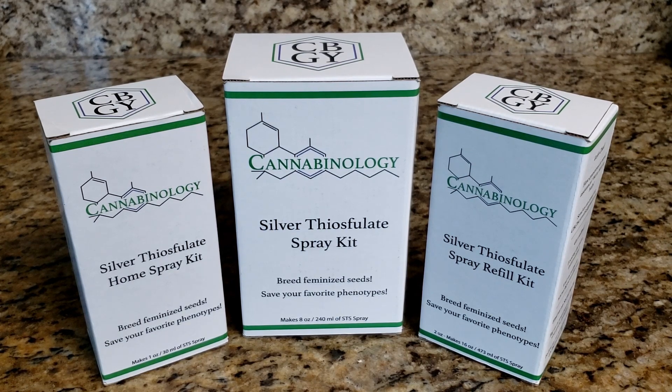If you apply silver thiosulfate to a female plant, something like a dioecious hemp, you can block that ethylene, which will prevent that plant from becoming female and it will present as male — making male type flowers, pollen sacs, and pollen. That pollen can then be used on a female plant that was not sex reversed to make seeds, and those seeds will be 100% female, or feminized seeds.